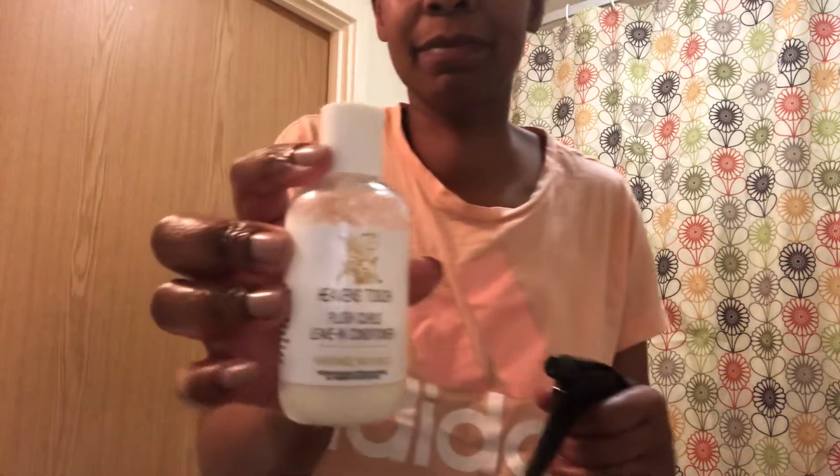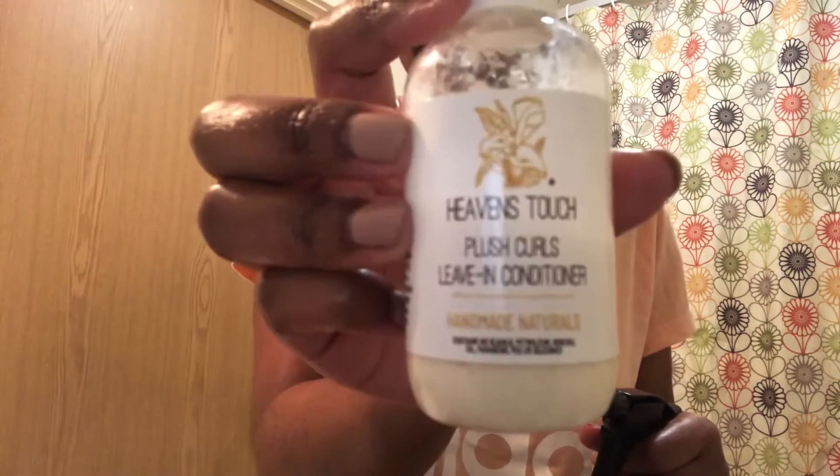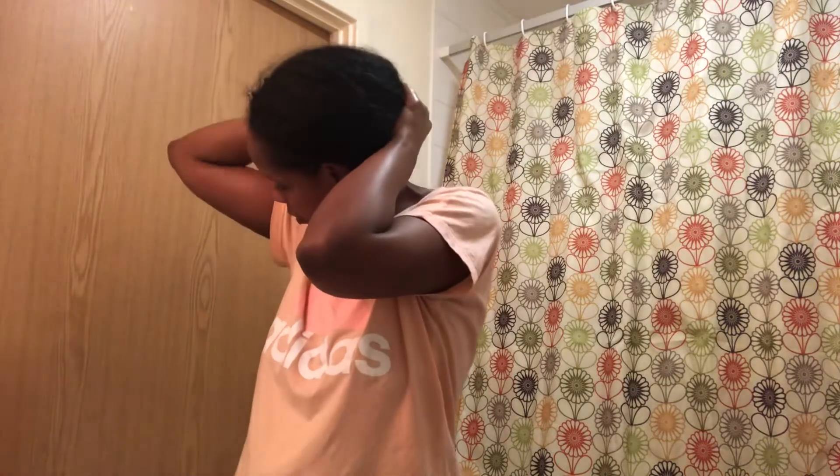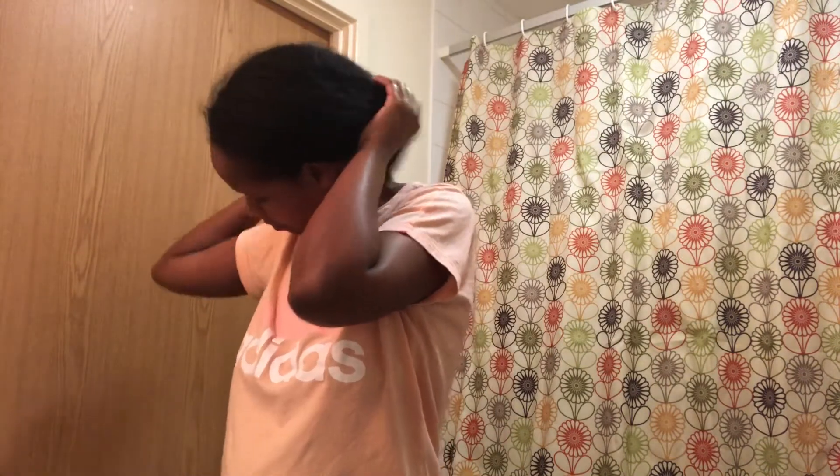Hi guys, I'm showing you my really quick moisture nighttime routine just before wash day, using this Plush Curls leave-in conditioner from Heavenly Touch. This is the night before wash day — I wanted to protect my hair a little bit through the night because I'd taken it out of single plaits that day. I wanted to finger detangle and prepare it for wash day. As you can see, my hair is quite dry because I'd had my hair in plaits for a week.